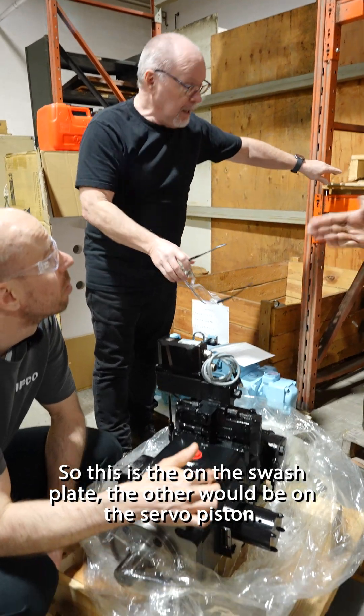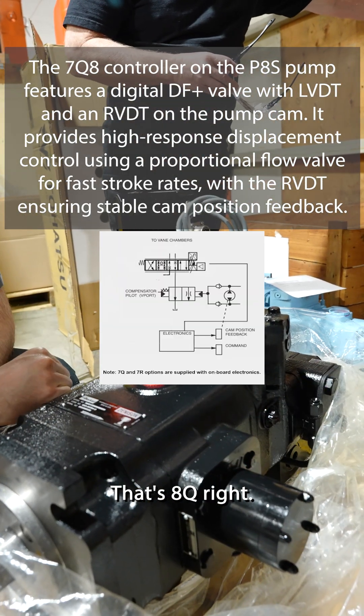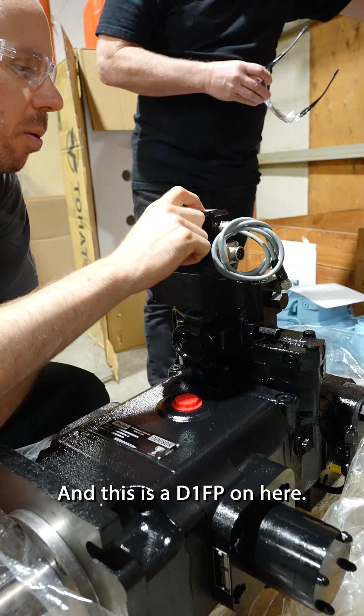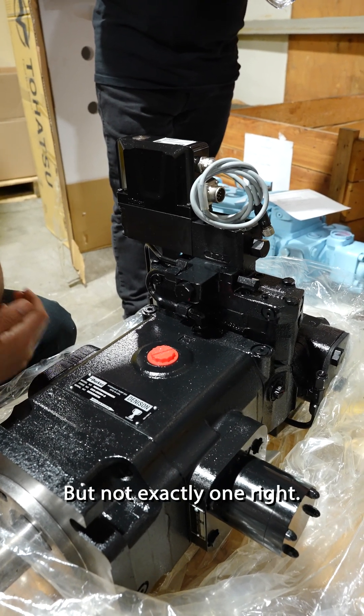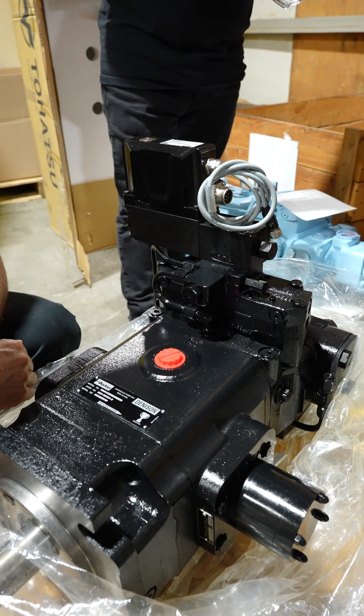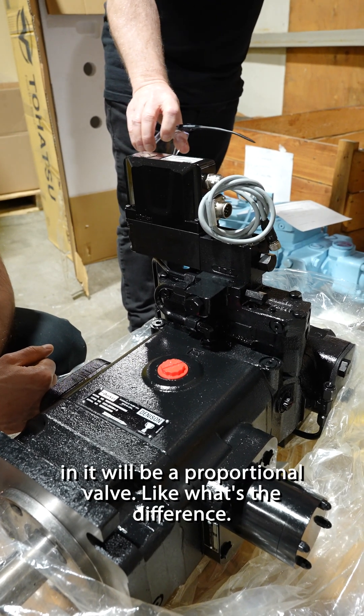So the RVDT would be on the swash plate and the LVDT would be on the servo piston. This is the 7Q and that's the 8. And this is a D1FP on here, so it's like a servo valve but not exactly one — it mimics a servo valve. With the LVDT in, it'll be a proportional valve.